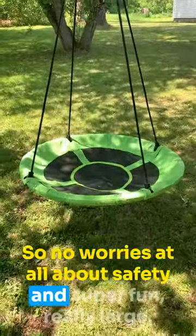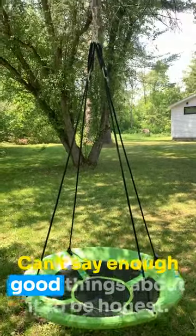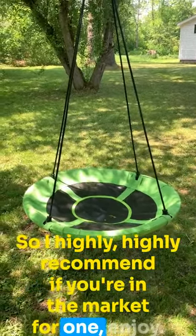No worries at all about safety, and super fun, really large. It's just a great, great swing. Can't say enough good things about it, to be honest. It's quite easy to set up, it's really been wonderful for us. So I highly, highly recommend if you're in the market for one. Enjoy.